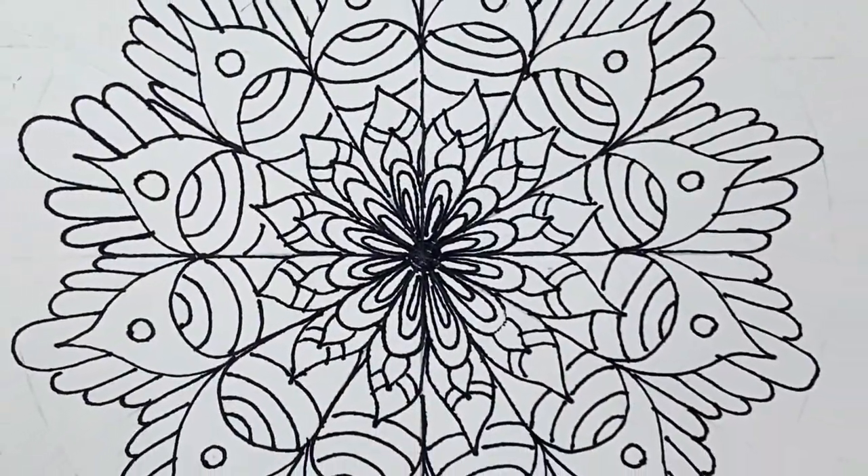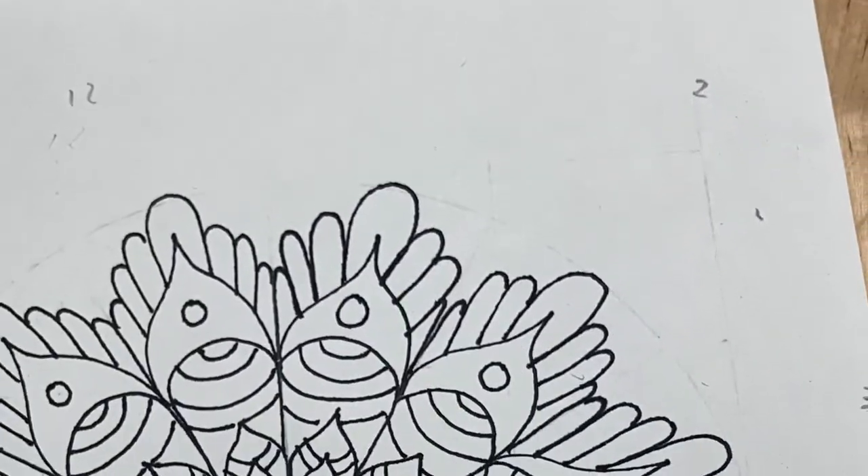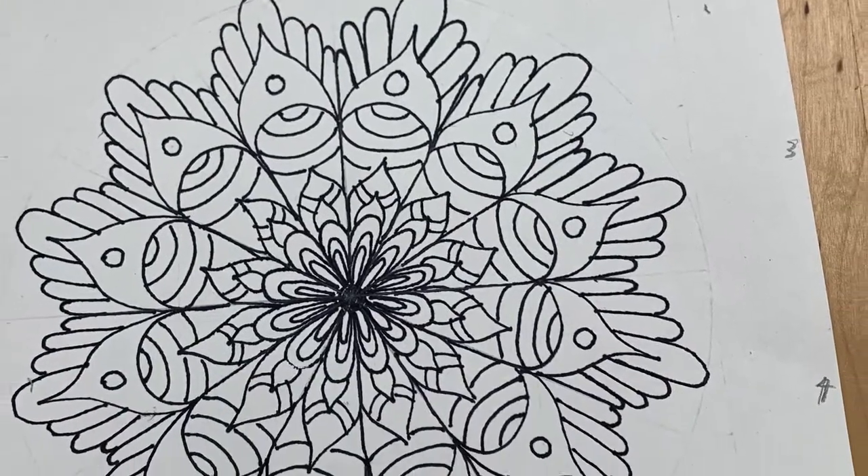Now our mandala is drawn. It has a radial geometric shape. The next step in our color wheel mandala — it's helpful to number the different sections so you can remember which color goes where.